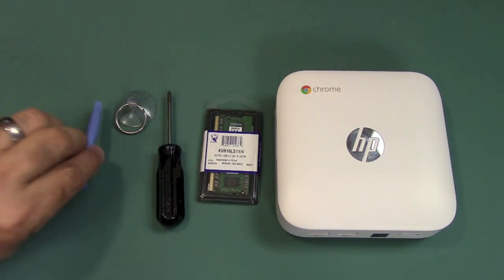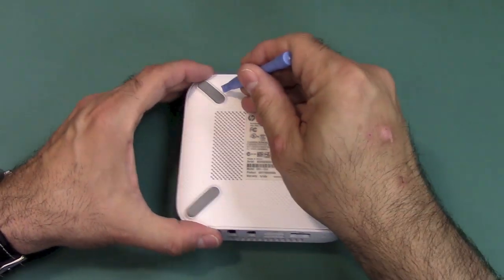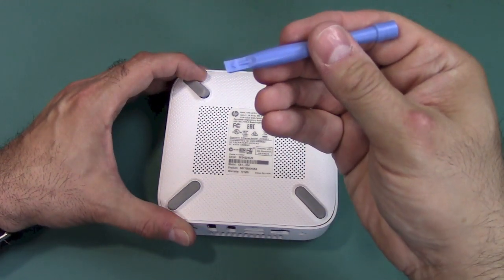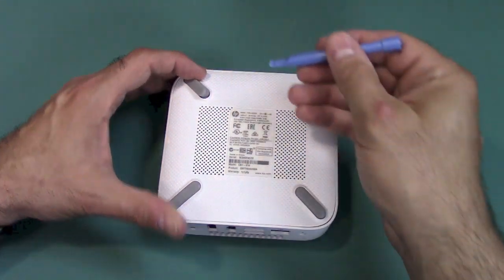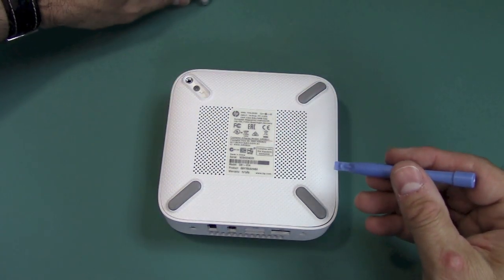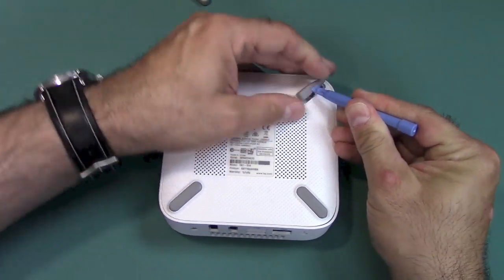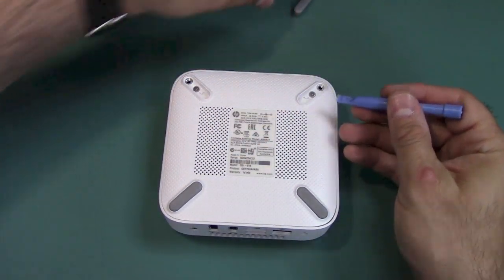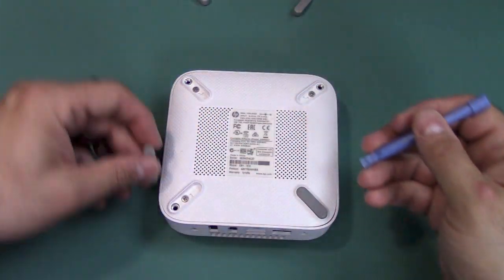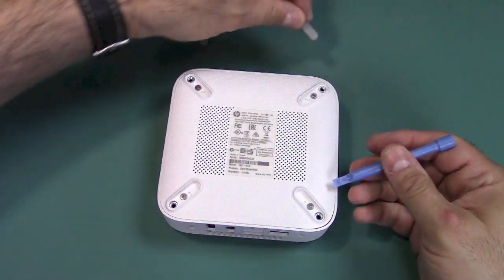First, we're going to remove the rubber feet — they're just stuck on with glue, so I recommend using a prying tool to get under there. It's a little bit difficult. Keep track of where each foot goes because they are slightly different — the front ones and the rear ones are shaped a little bit different. I'll place them in the order I'm taking them out.